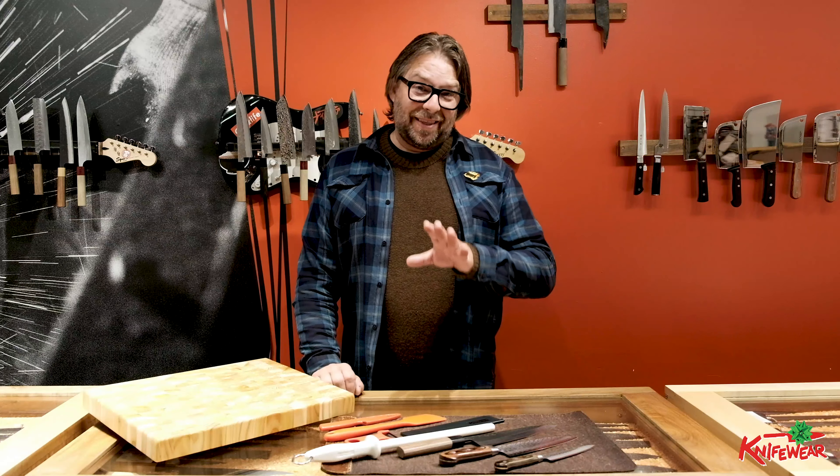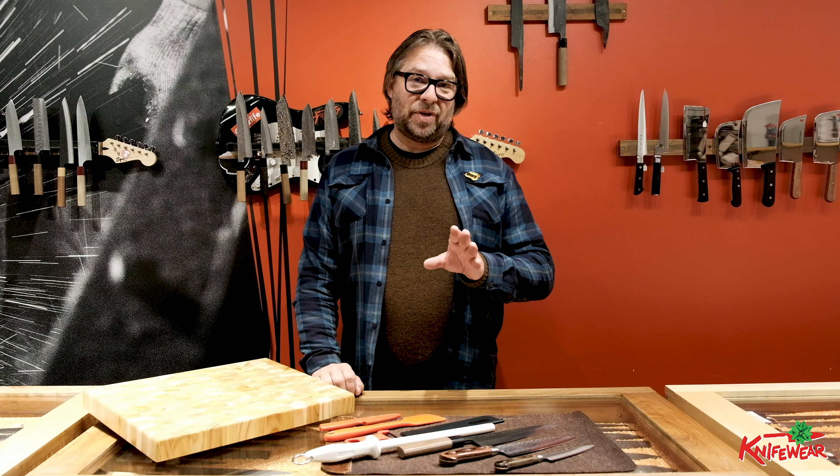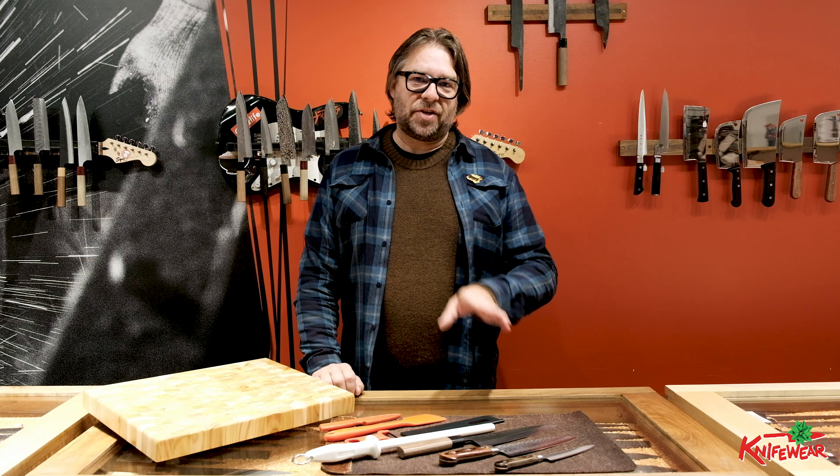We have people come to the shop all the time and say, 'I'm not a professional — I just want a good knife.' So I think these are great suggestions for someone who doesn't want a Ferrari just yet.